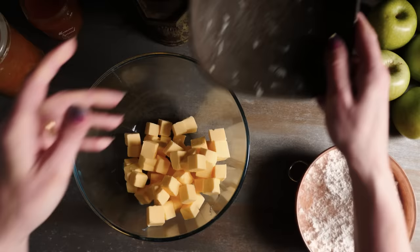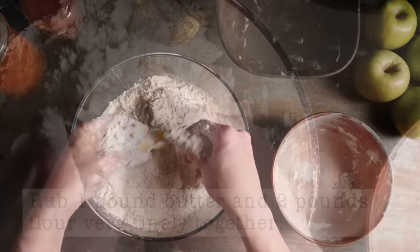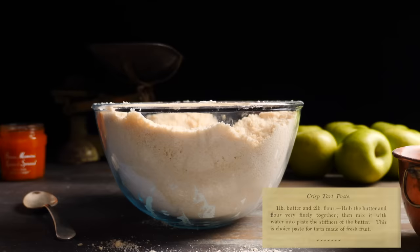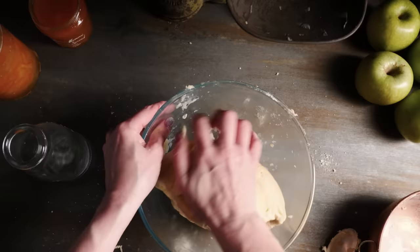First it has us making a crisp paste — and a paste is what we would now call a pastry in our recipe books. Rub one pound of butter and two pounds of flour very finely together, then mix it with water into a paste the stiffness of butter. This is the choice paste for tarts made of fresh fruit. That's a pretty standard pastry recipe that we'd still make today, but that's about all you're going to recognize about this dessert.